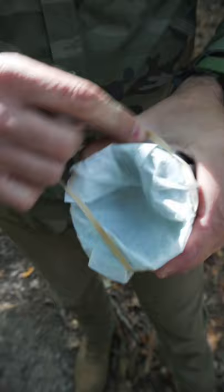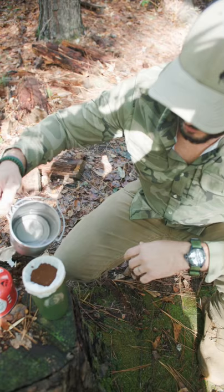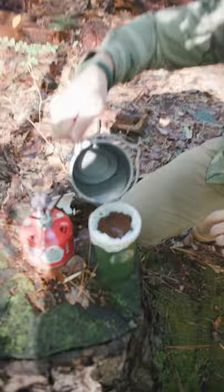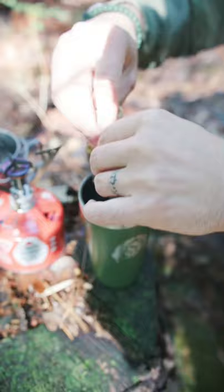The next thing we're going to do is pour in our Black Scout Survival Coffee, Light Roast. Now we're just going to pour over the grinds. Essentially we've created a pour over filter. Now you just pull off the filter and you've got a cup of coffee.